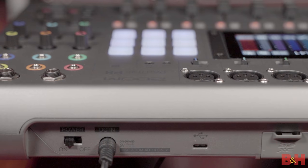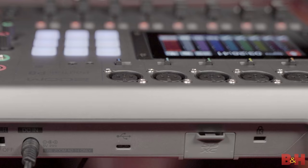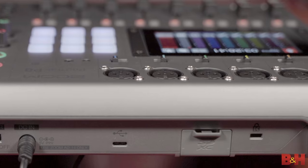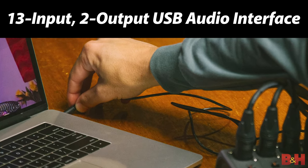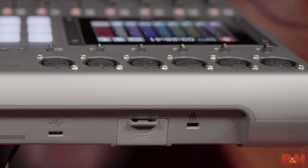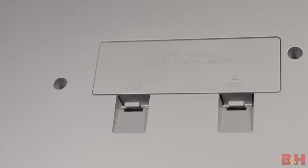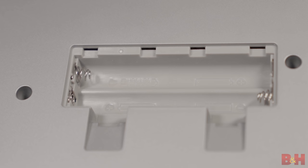On the back of the unit you'll find the power on/off button, the input for the included power adapter, the USB-C port for taking phone calls, transferring files, or using the P8 as a USB audio interface, and the SD card slot which takes SD, SDHC, and SDXC cards up to 512 gigs. You can also run the P8 on four AA batteries utilizing the compartment on the underside of the unit, but keep in mind that you're only going to get a couple hours use out of AAs, so you're probably either going to want to use the power adapter or an external USB battery pack.